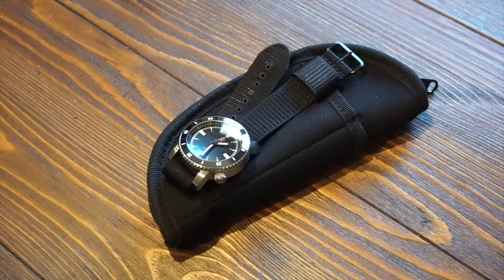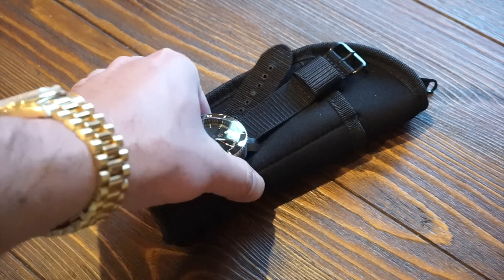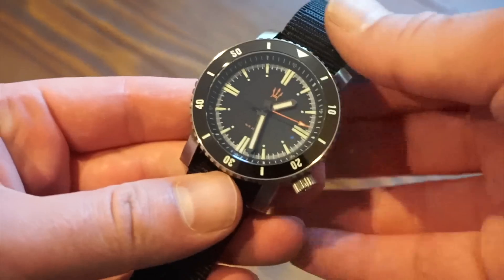Hello guys and welcome back to Watch Addiction watch reviews. Today we're taking a look at the Maritak X1 SR35 — it's an automatic dive watch and it's a pretty cool watch.